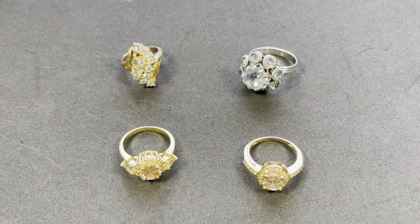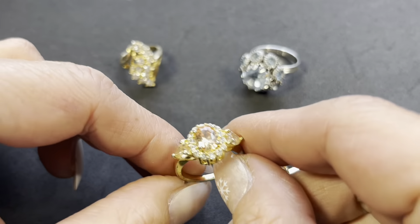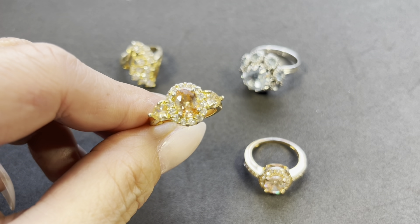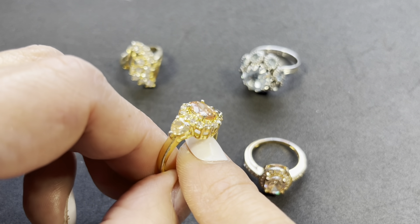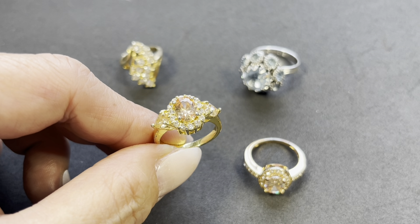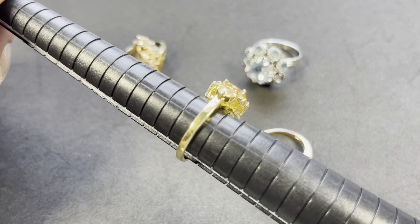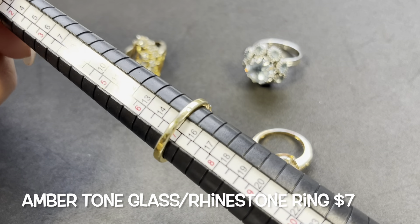Next up let's look at some costume rings. Starting with this one — a light amber-tone faceted rhinestone with clear rhinestones all around, and two larger ones on either side. This is marked 14-karat but it's not gold; all those rhinestones are glass. The size is about a seven. There is a little wear on the band — I'm hoping that can just be wiped off.